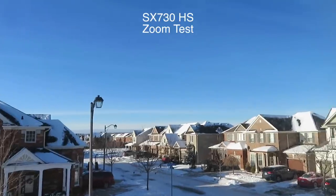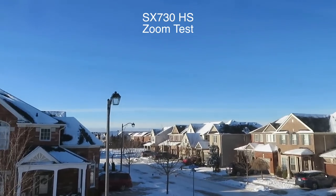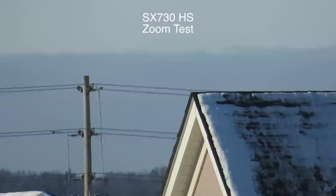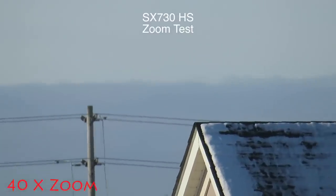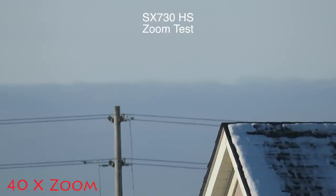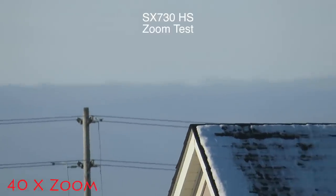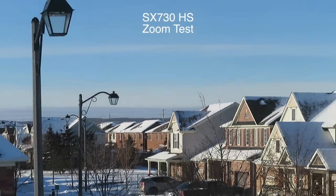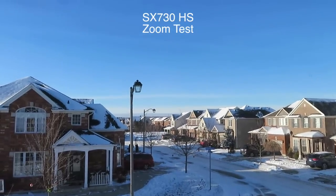Let's test out the zoom on the SX730 outside — zooming in on that hydro pole and the rooftop. Let's zoom back out to see where that was. That's pretty darn good zoom for an outdoor real-world test.